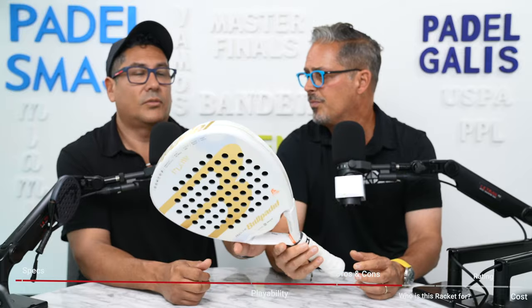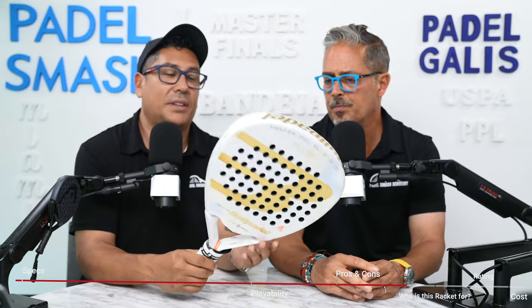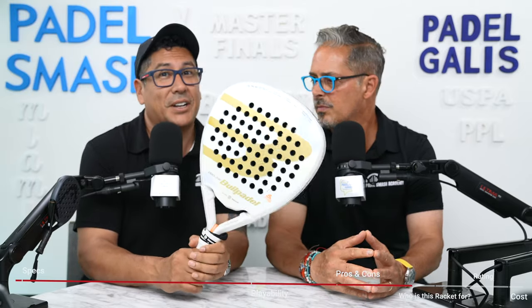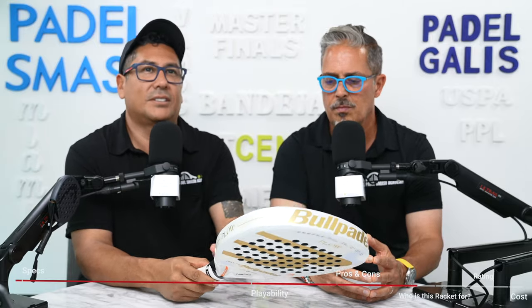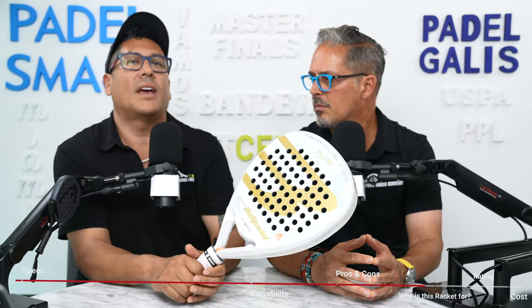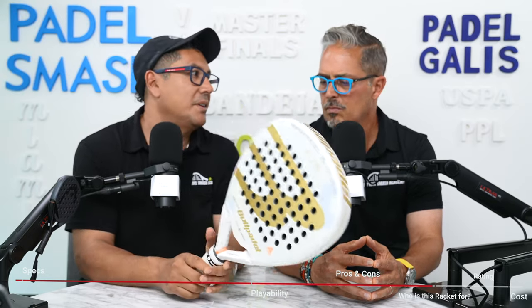This is an attractive racket — if you want to be the envy of all your friends and paddle players, this is a racket to get. It's gorgeous and I love how it changes colors. But for me, the cons are a lack of power — you have to put more effort to get that power — and it felt a little hollow. So this would not be a racket for me.